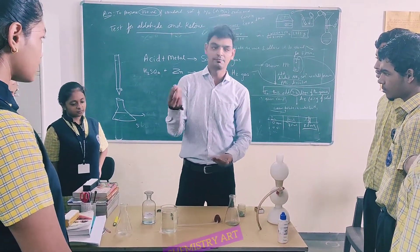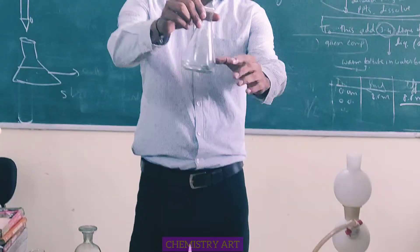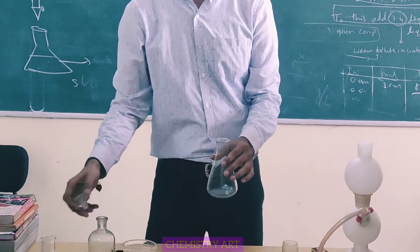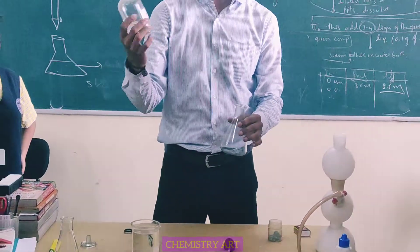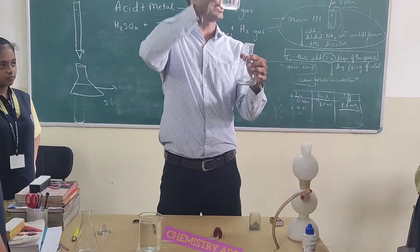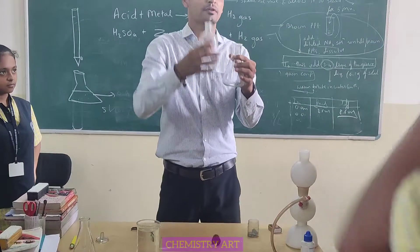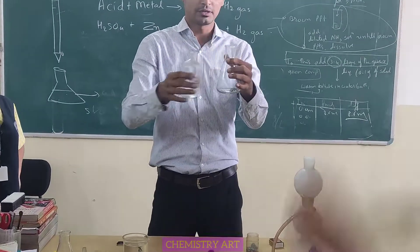We'll take some pieces of zinc and put them into the conical flask. And then after, we'll need to add dilute sulfuric acid. When we add the sulfuric acid, what will happen? The evolution of gas will be observed. Okay, let's add it.